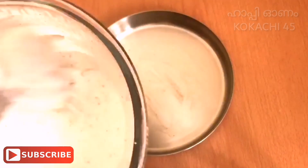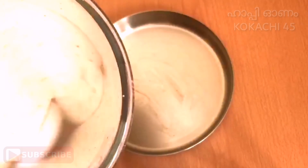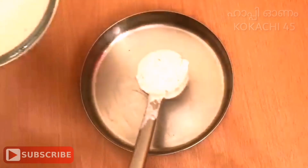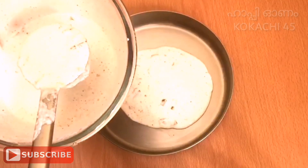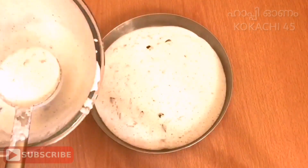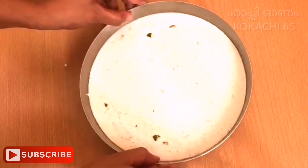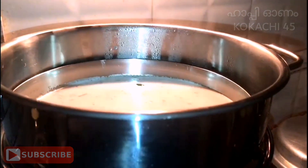The taste is not good yet. Now we will have the taste. You can see it on the top. Then we will put it in the steamer.